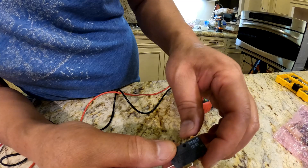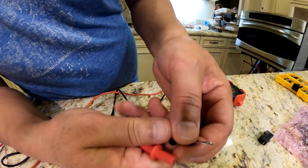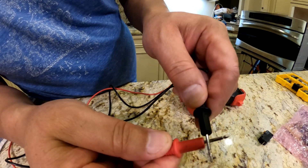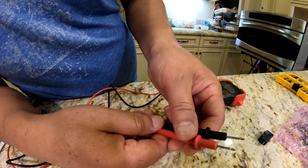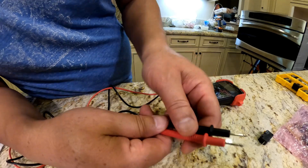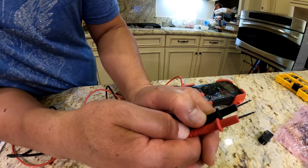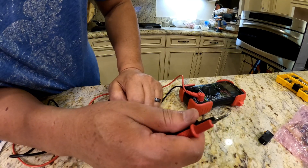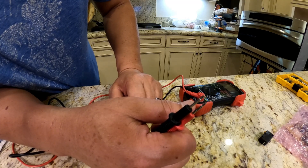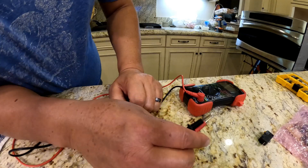Same with the thermostat - basically put the probes on the two leads and it should make a continuity sound. I also tested the capacitor - there are a few videos on YouTube showing how to test a capacitor, and I felt mine was okay. I made a little foil barrier as the YouTube guy suggested, hoping that was the issue, but after I closed it all up and put the microwave back, I had the same issue. So stray microwave wasn't the issue for me.